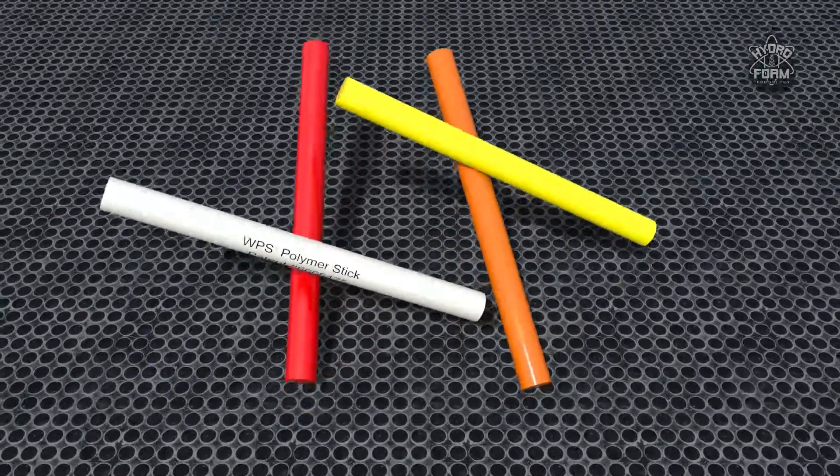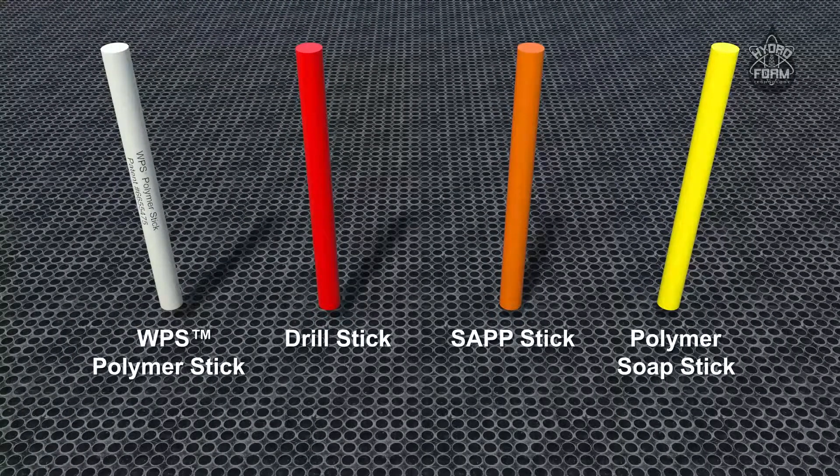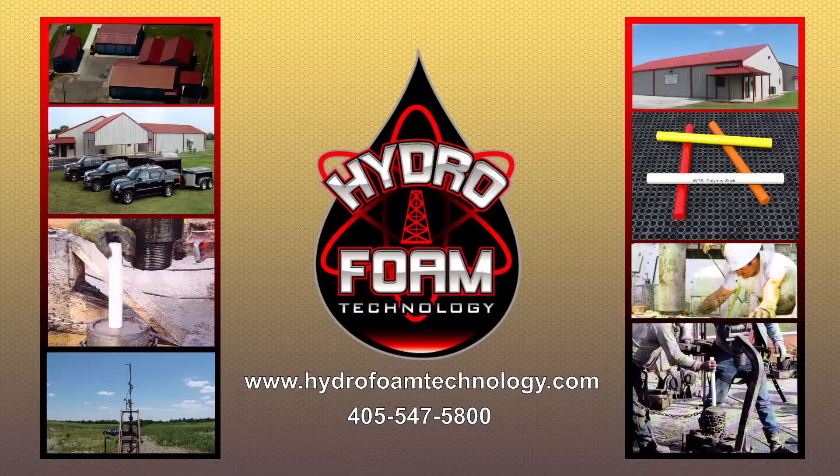Hydrofoam also manufactures other stick products to enhance drilling operations, including drill sticks, sap sticks, and polymer soap sticks. Contact us today to put Hydrofoam Technology to work for you.